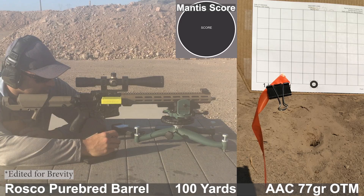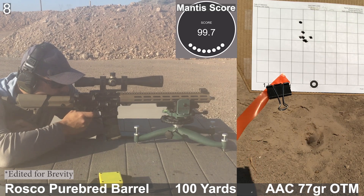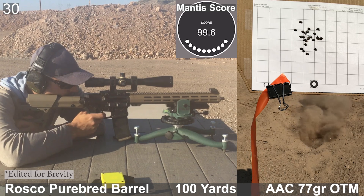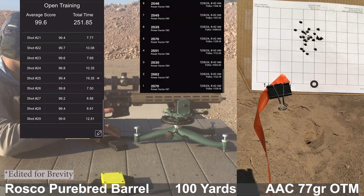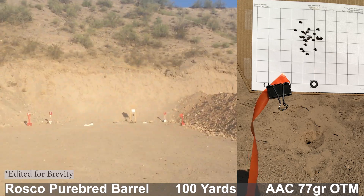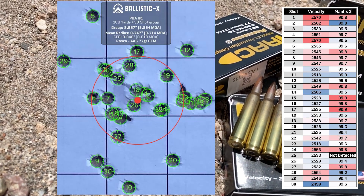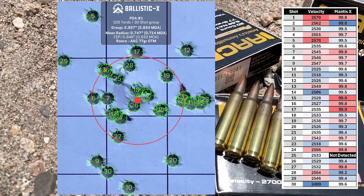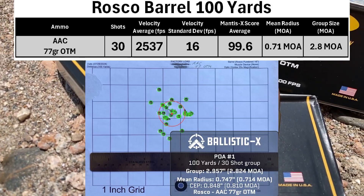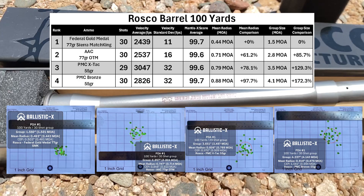Next up we'll see how this compares to AAC's 77 grain OTM. Looks like the Roscoe didn't like this load as much as the Federal. The velocity was about 100 feet per second higher than the Federal with an SD of 16. The mean radius opened up to 0.71 MOA and a group size of 2.8 MOA.